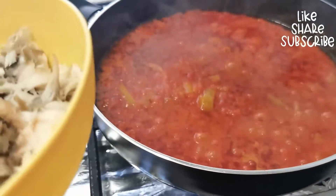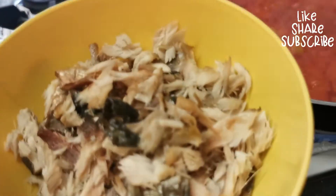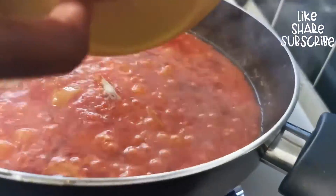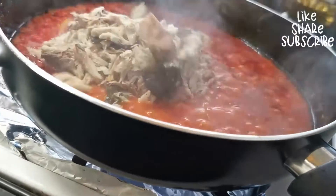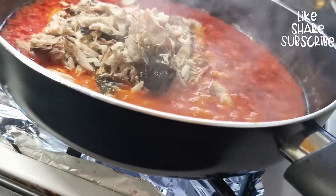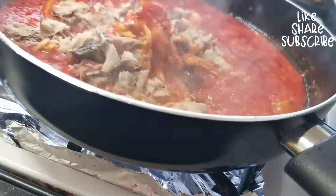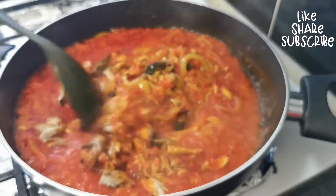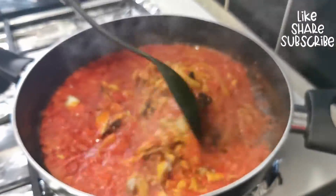Now add your shredded chicken and shredded smoked fish into the sauce, and give it a stir to mix everything together.